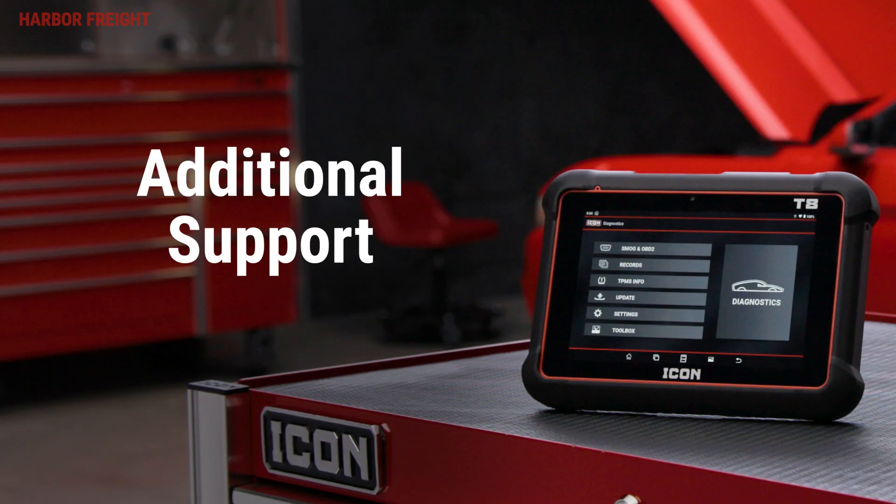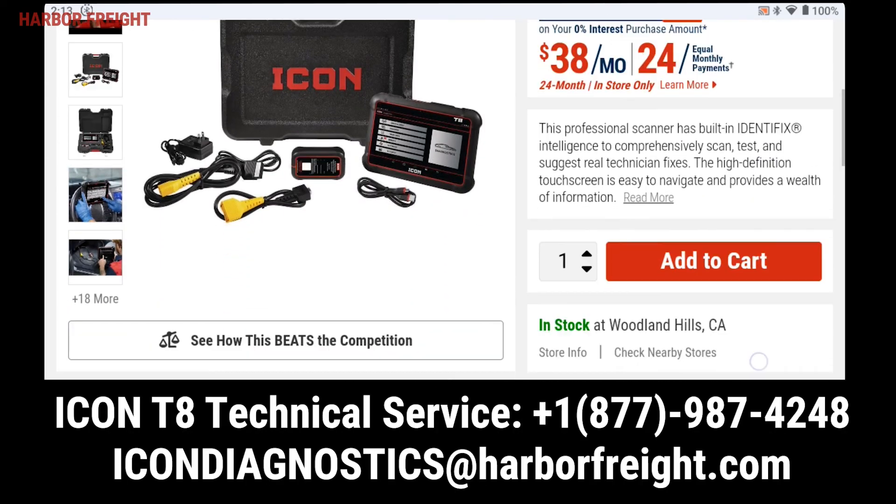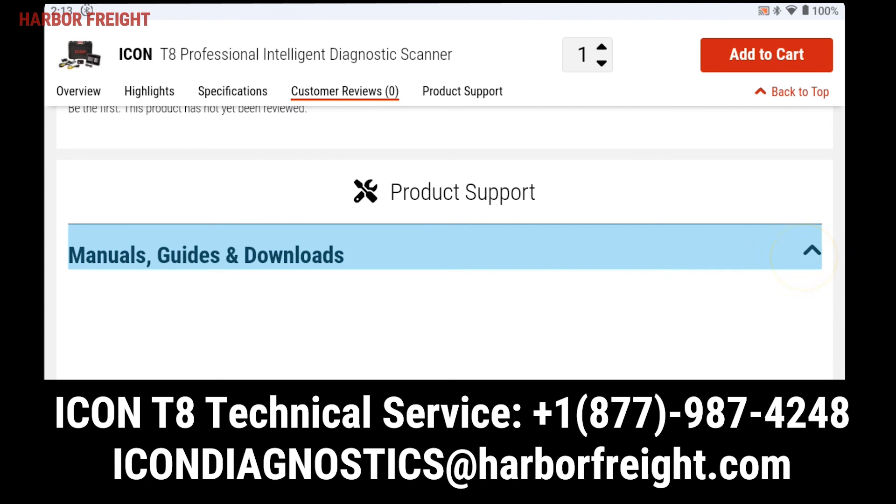You can find additional support information and videos on our website, or you can contact our Technical Support Center directly and we'll be happy to help.